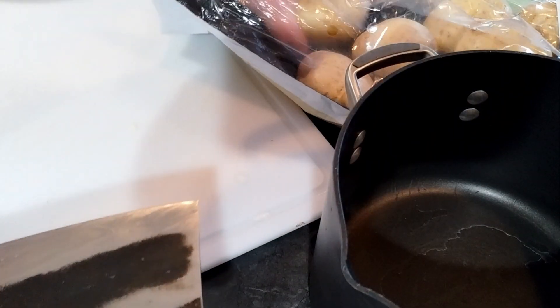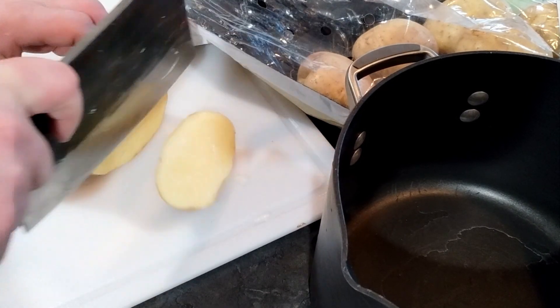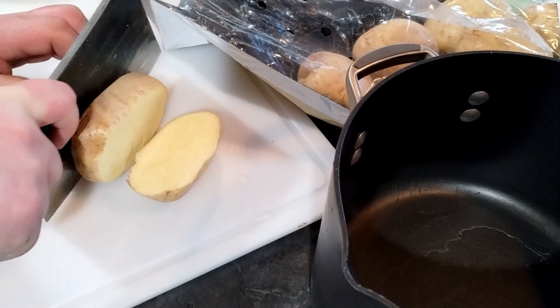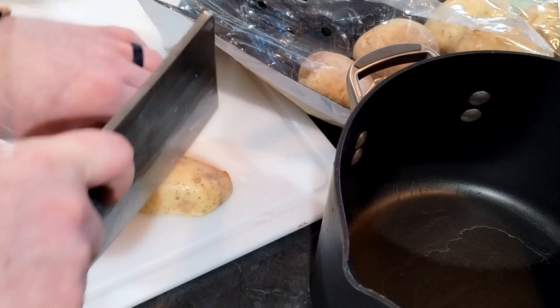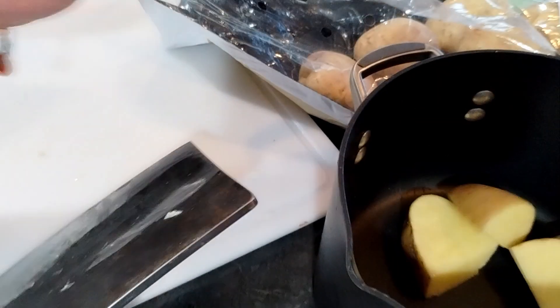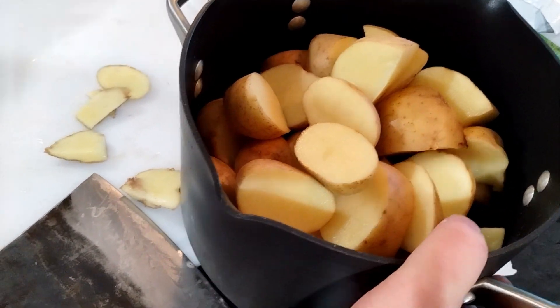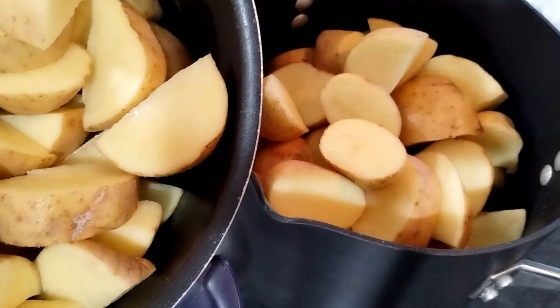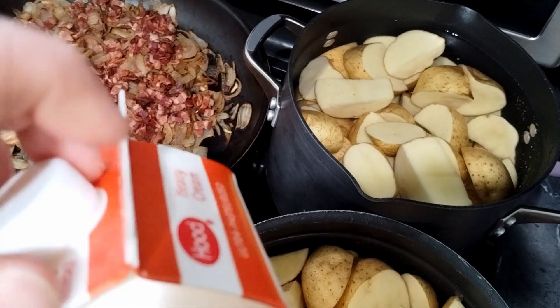Now it's time to prep the potatoes. We're not going to peel these russets. You may run into a situation where you have family members with dietary restrictions — I have a high rate of diverticulitis in my family, so I used to have to peel everything and make sure there were no seeds or stringy bits.